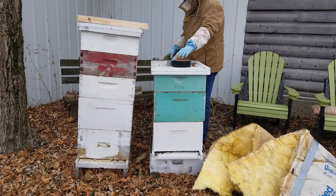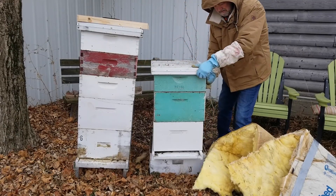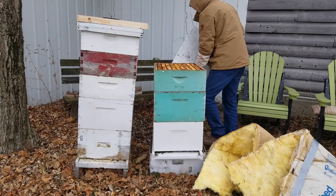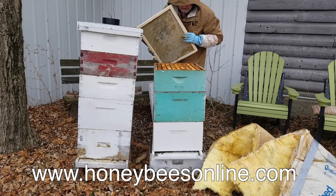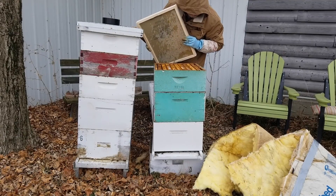Here we are outside, getting ready to put the winter bee kind on first. I'll take the top off, and fortunately the bees are pretty low down in the hive, so I don't have to worry about bees coming up quickly. It's a pretty cold day, and you can see the bees are down there.